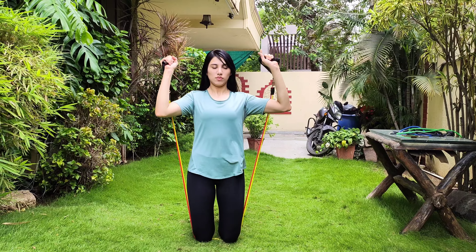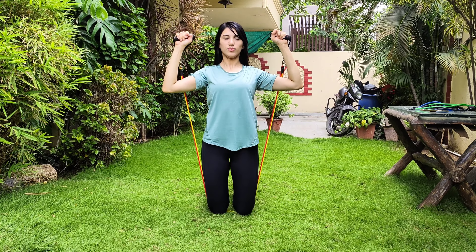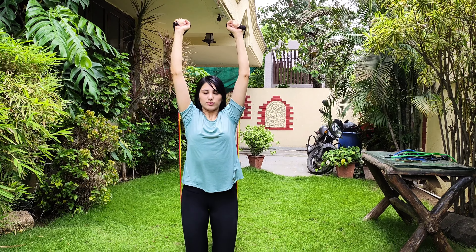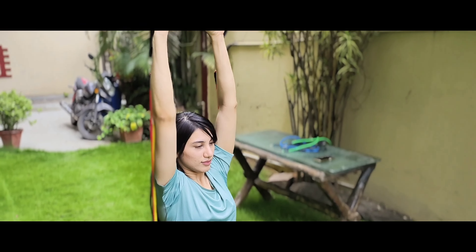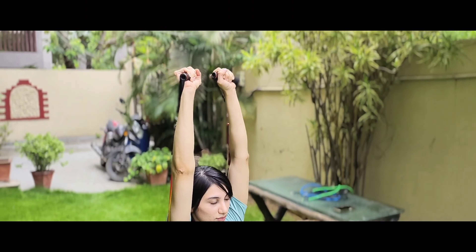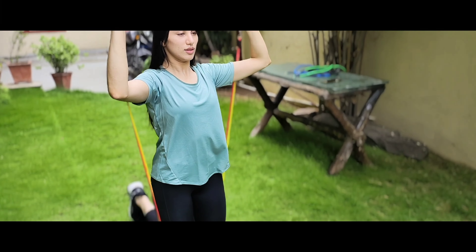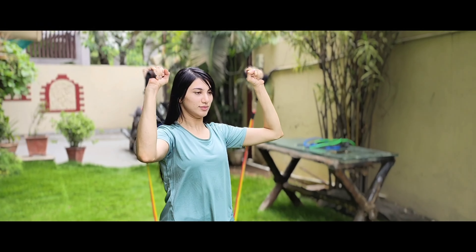Let's move on to the shoulder press. Bend down to the ground, keep your knees at the center of the band, and push with the handles upwards. Keep your elbows bent slightly forward and not completely parallel to your shoulder. Do 3 sets of 10 reps each. Don't hunch — keep your back posture correct and make sure your wrists are in a neutral position. Don't forget to breathe in and breathe out while performing all these exercises.